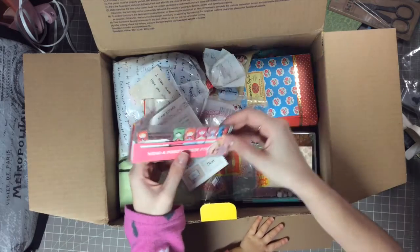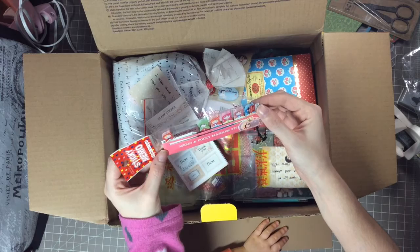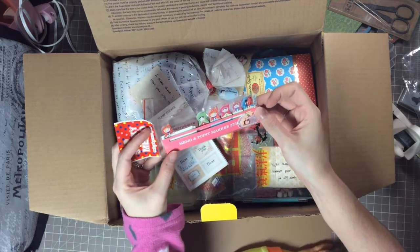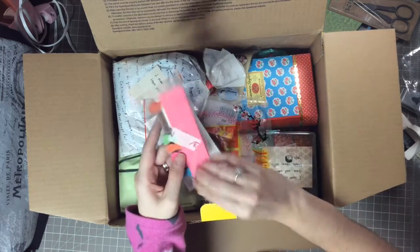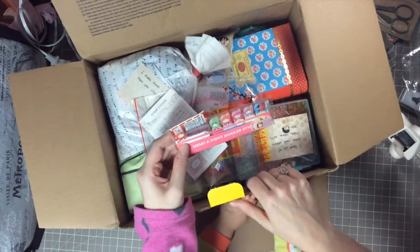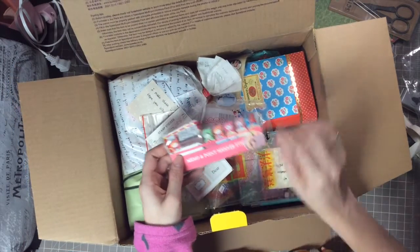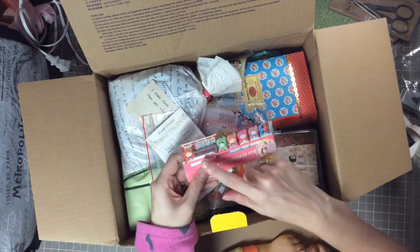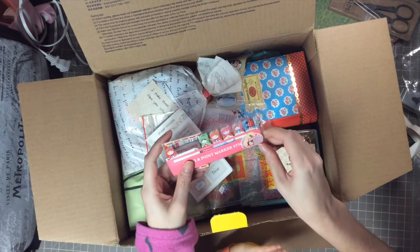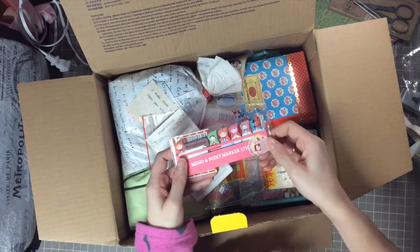These are little memos — oh my gosh, look how cute they are! So adorable. I wish I knew what that says. It has all the different ones — this one's the bigger one — and you get all the little pretty girls in here. That is just so cute, thank you so much.